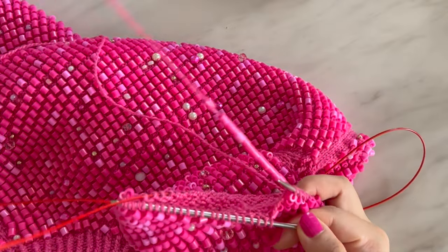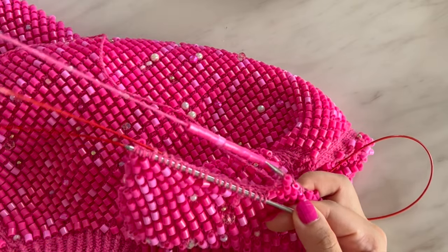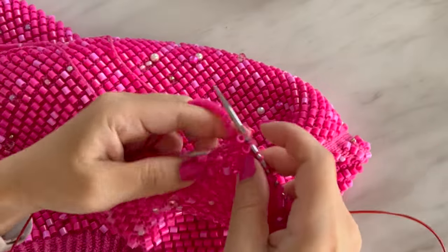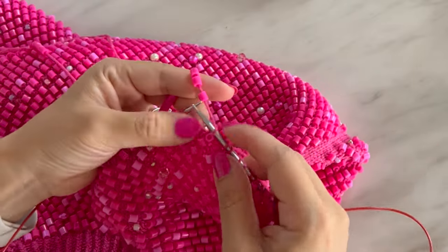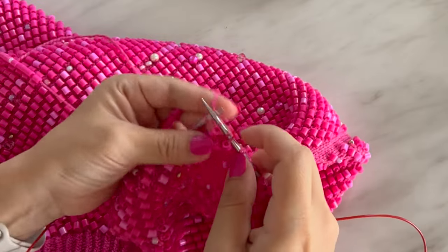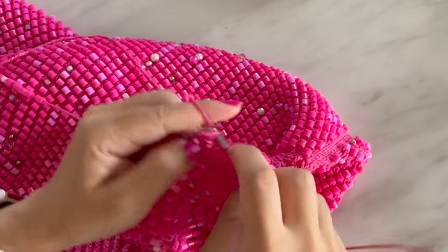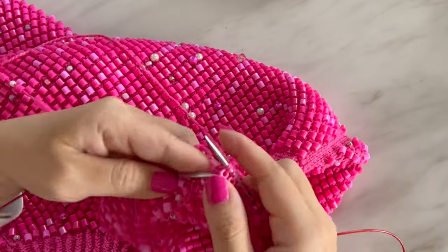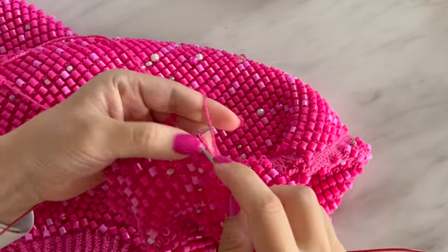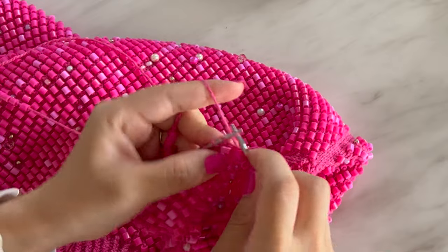I need to push the beads down a little because there's not enough yarn to knit with, so I push a whole bunch further down the line to give myself some room. Usually I hold maybe about three beads in my hand. One stitch without, one stitch with — and my nails match perfectly with this colour I'm knitting! One with, one without, one with, one without.